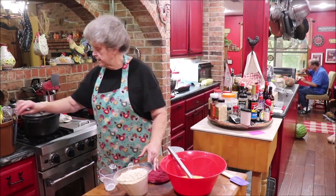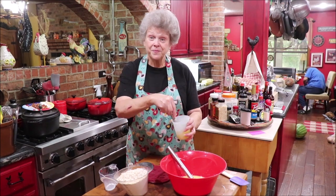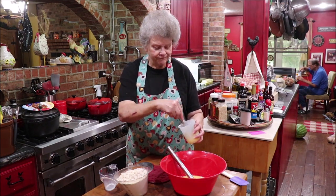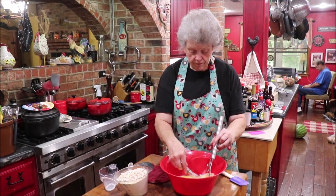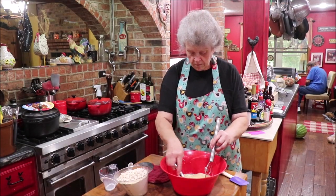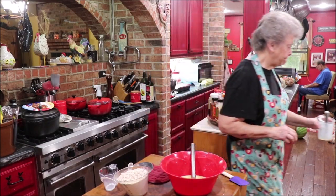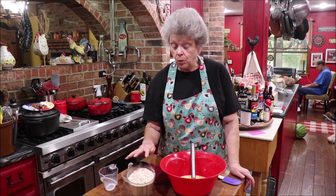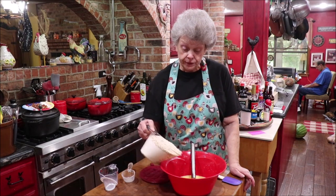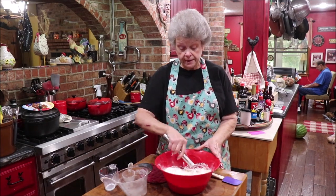Give it a good whipping. Now I'm adding in three and a half cups of sifted flour and one cup of quick oats. I'm just going to use the Swedish double hook and get this mixed up.